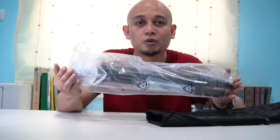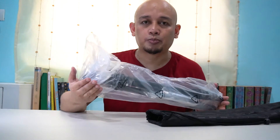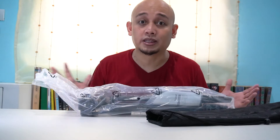Yung price nga pala nito, it's only 1,822. I ordered it from Lazada, and it was shipped from overseas, so medyo mga one week — or more than a week — siya dumating.